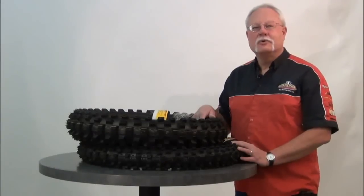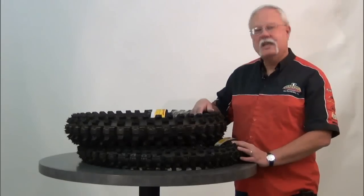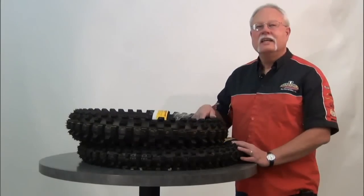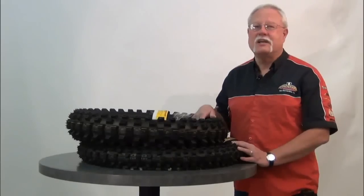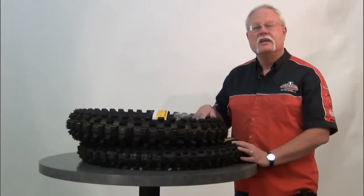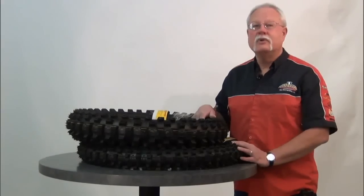Hi, this is Dave from Chaparral Motorsports, and I'm here today to talk to you about the Dunlop Geomax MX51 tire. It's tough to accept change sometimes, and that's as true of motorcycle tires as it is anything else. From time to time, tire manufacturers will replace their tried and true, highly popular models with new versions.